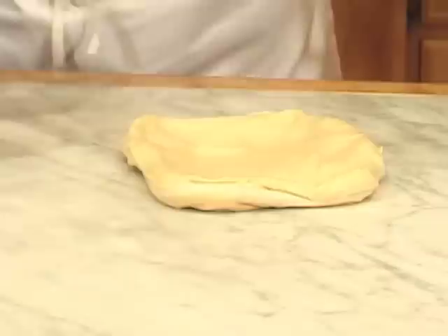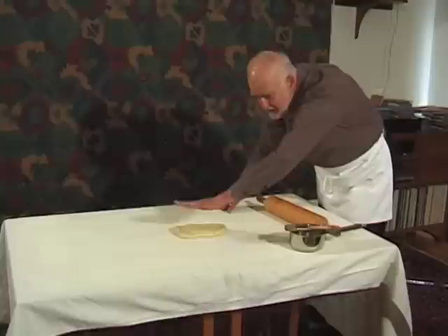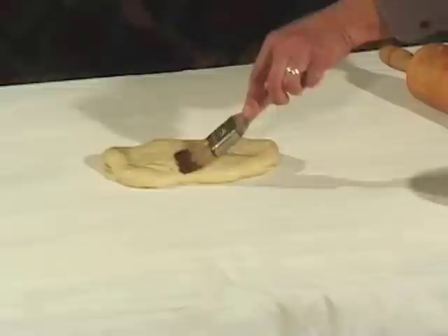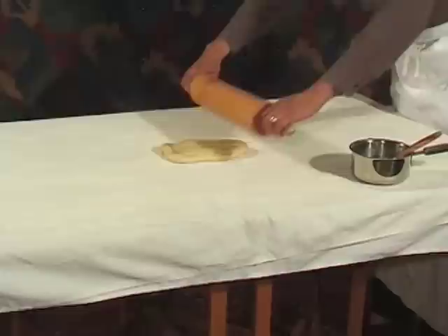Put your dough out onto a big table that you've lined with a tablecloth or a very clean bed sheet. You'll see that I've dusted it fairly generously with flour to prevent the dough from sticking. Then take some of your melted butter and just brush it gently on top of the dough. We're going to start to roll the dough before we actually stretch it by hand. Make sure that you center your dough right about in the middle of the table.